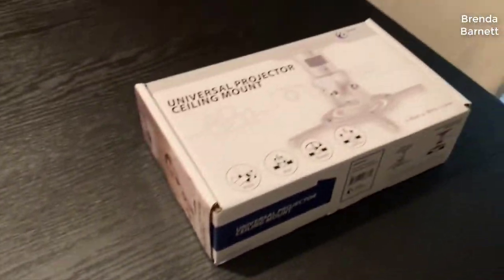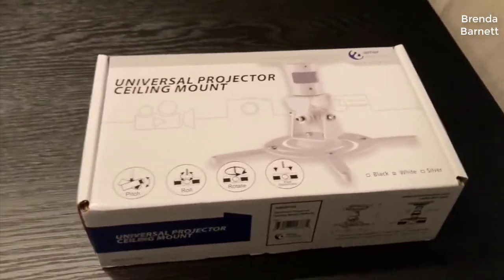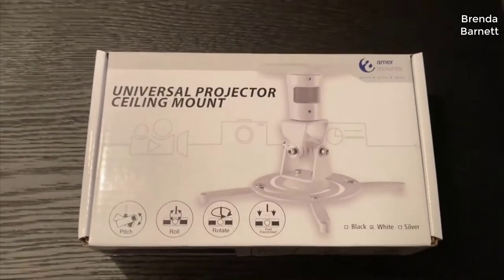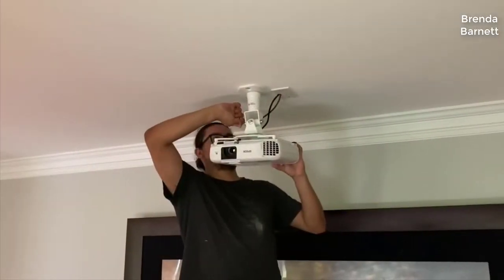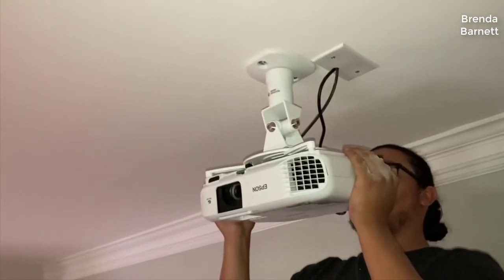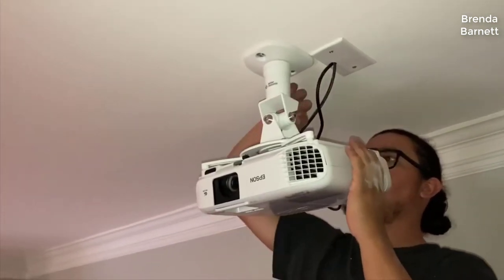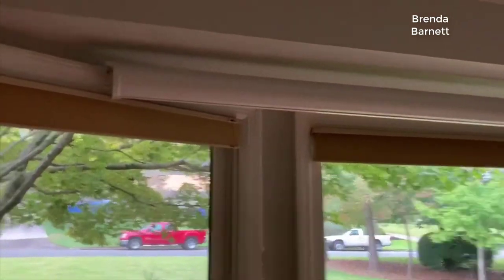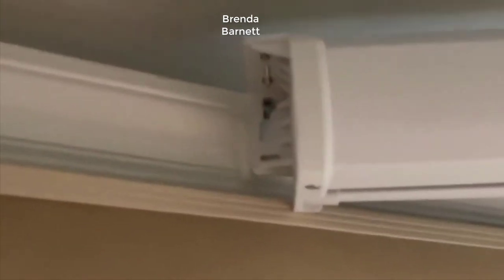So I was looking for a new home theater projector. The one I had been using before was a Sony projector, about eight years old, and I got sick of buying replacement bulbs for it. They were really expensive and getting hard to find, so I checked out the whole projector world again, did quite a lot of research. A lot of people were pointing towards these Epson Home Cinema projectors and said they were really good for the money.